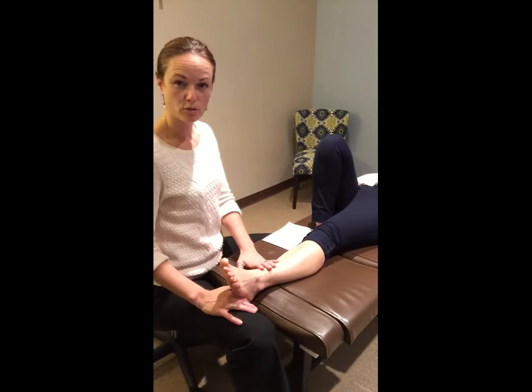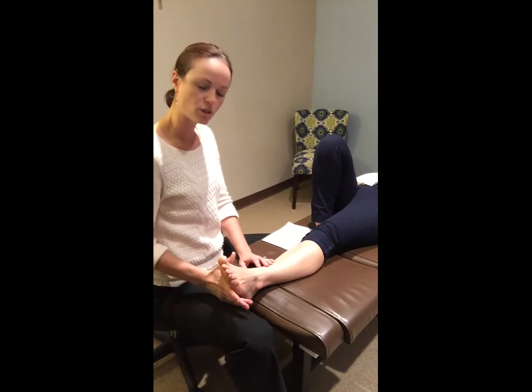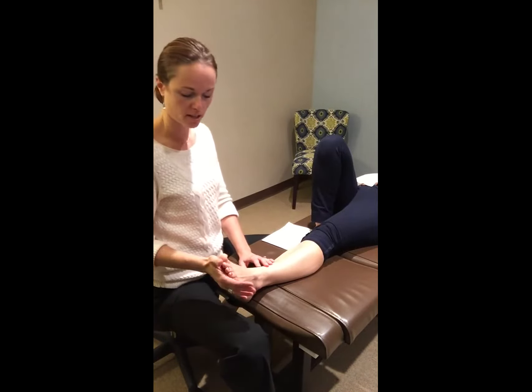Hi, I'm Dr. Dana Harvey. I'm coming to you from Milton Chiropractic and Massage here north of Atlanta. We're going to be addressing the three different techniques we use here in the office to address plantar fasciitis.